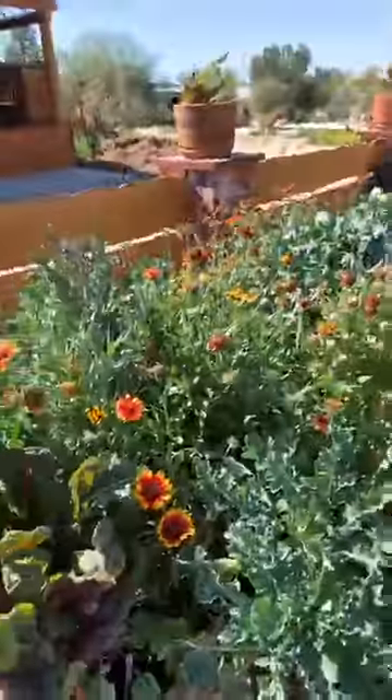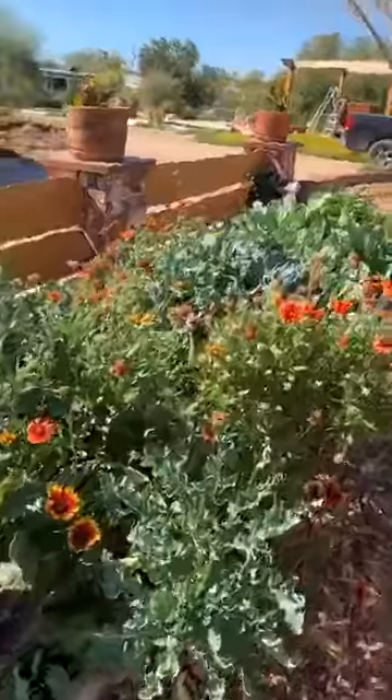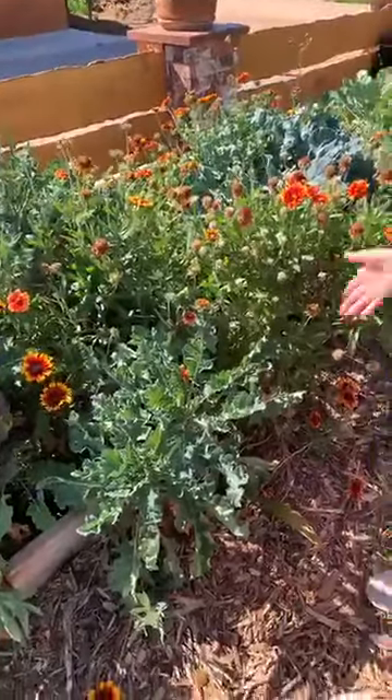So then we have the flowers that the bees love. This used to be lettuce? No, just flowers — just a flower blend. Although that's supposed to be purple broccoli, it just never flowered either.